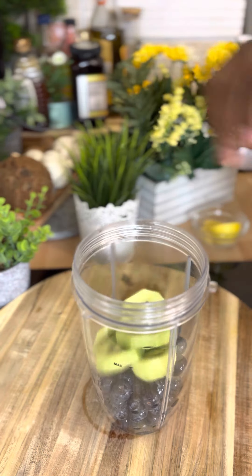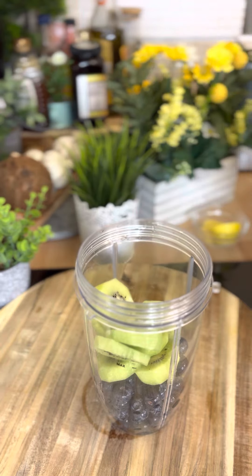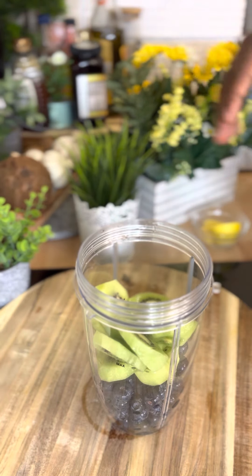I made sure to get all of my ingredients ready beforehand, so I don't keep you guys waiting too long on the show.